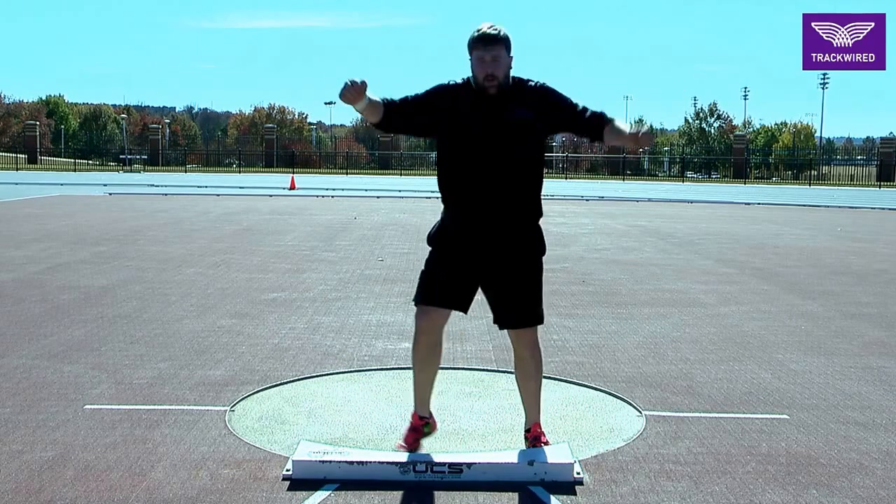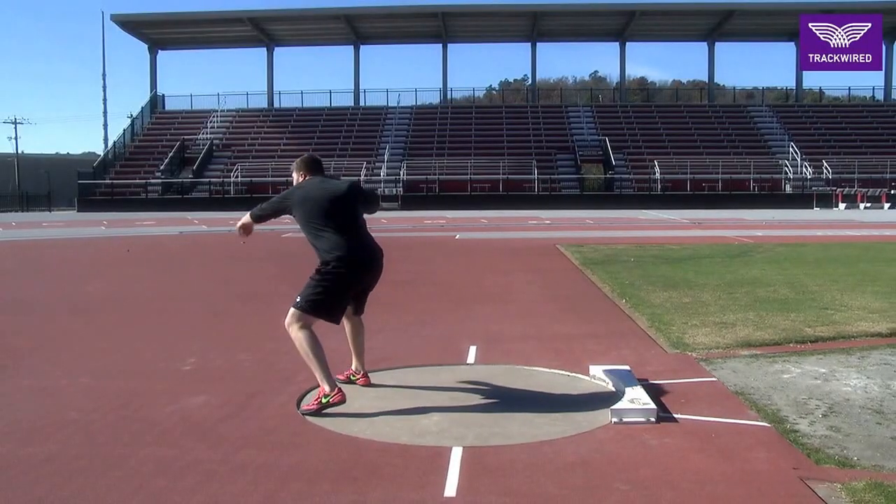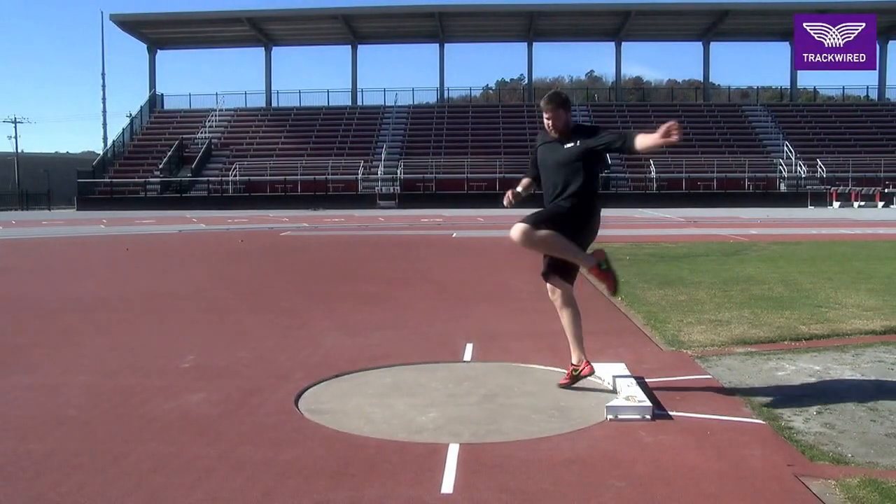An active right foot and good posture in the middle of the circle is essential for a rotational shot putter.